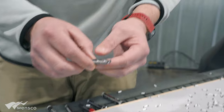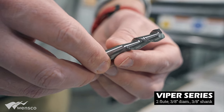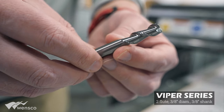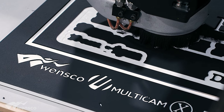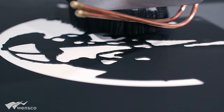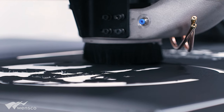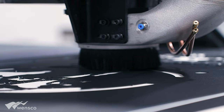To do the majority of the hogging out, we used a two-flute O-flute tool. Anything that had large separation between the letters, here on the sign itself, we did most of the hogging out with a three-eighths tool.